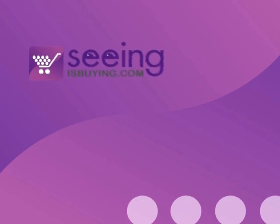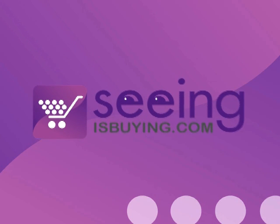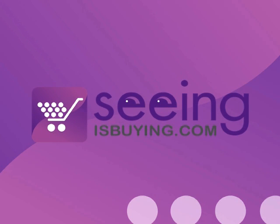So, if you're a little bit techy, or you want to get a little bit techy, or you know someone who's a bit techy and you want to give them a good present, this might just be the one for you. Available at seeingisbuying.com.